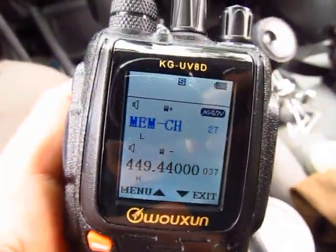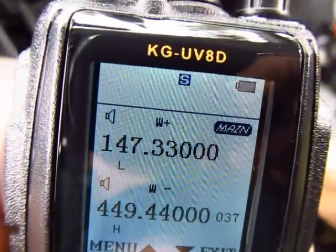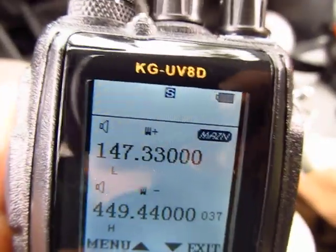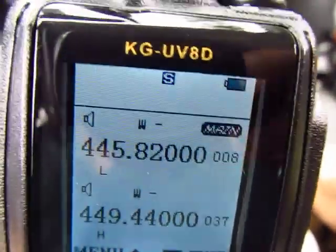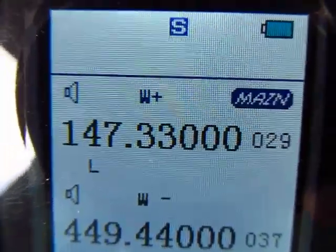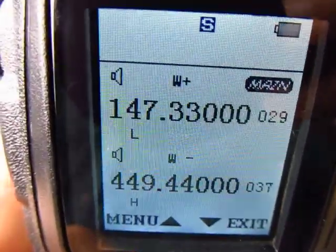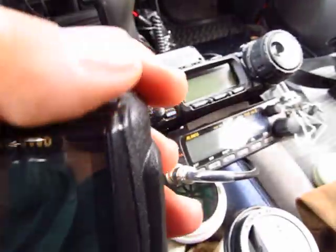Exit out. There we go — 147.330, plus offset, PL tone, everything is programmed. Now go to memory to confirm it's there. Press 0-2-9 on the keypad to jump directly to channel 29. You can see it right there. I programmed the transmit power, the shift, the PL tone, the frequency, and saved it in memory — real easy.